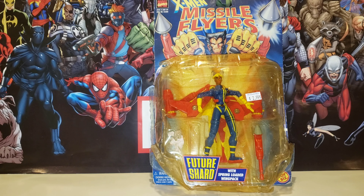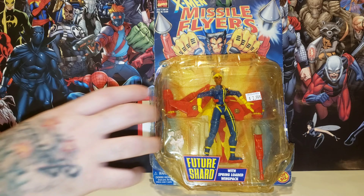This is Future Shard. I like this figure a lot. And the packaging is really bad. Actually, yes, it is from Florida — now that I remember. I got this because the packaging was really, really nasty, and that's how I remember it's from Florida. I got a good deal on it just because of that. $2.99 is good.